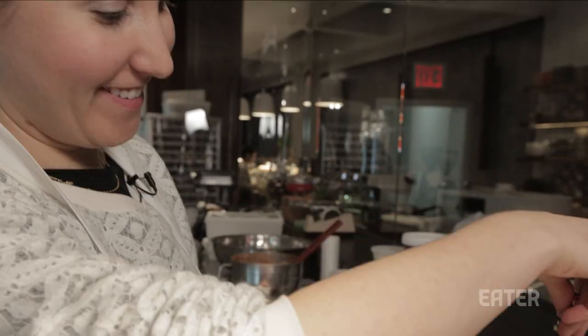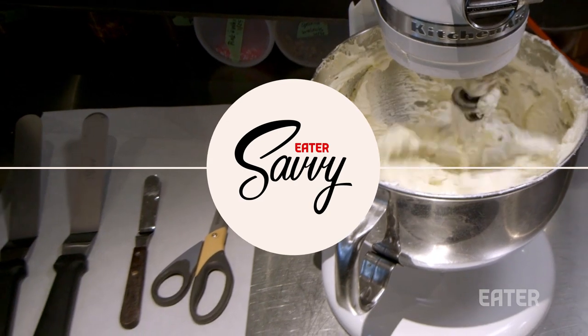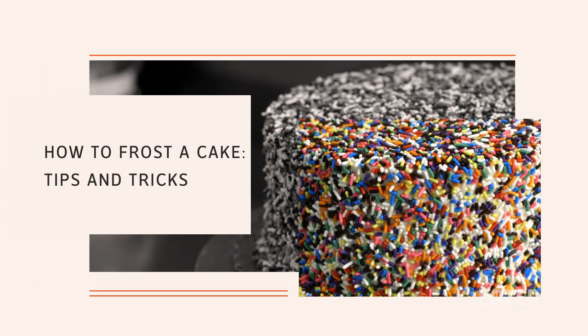Hi, my name is Veronica Matunin. I'm the head decorator here at Baked Tribeca, and these are some tricks and tips on how to frost a cake.